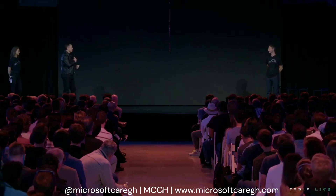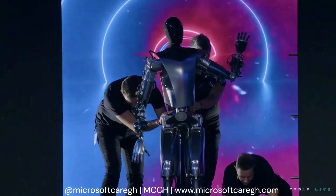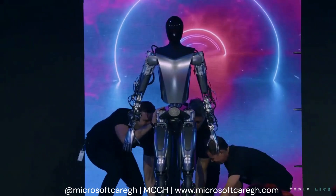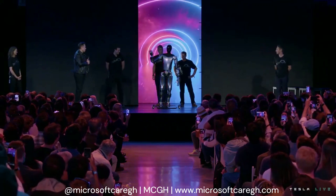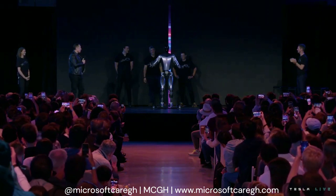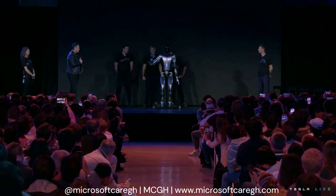That's not the only thing we have to show today. I think we want to have really fun versions of Optimus, so that Optimus can both be utilitarian and do tasks, but can also be kind of like a friend and a buddy and hang out with you. I'm sure people will think of all sorts of creative uses for this robot. Once you have the core intelligence and actuators figured out, you can actually put all sorts of costumes on the robot — you can skin the robot in many different ways.